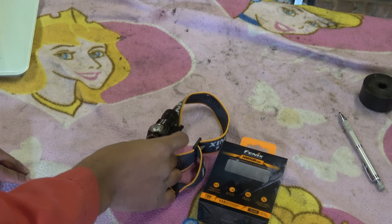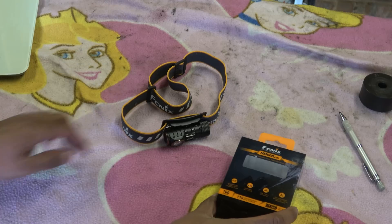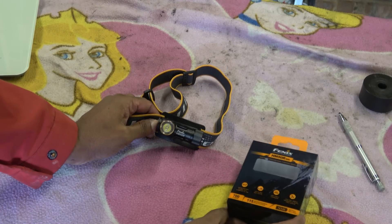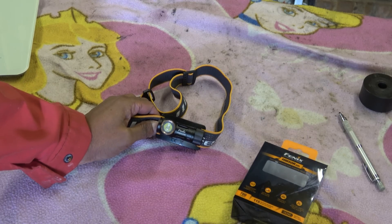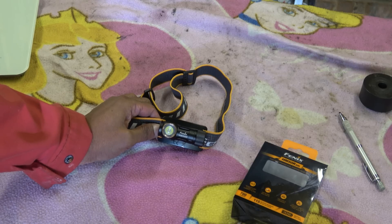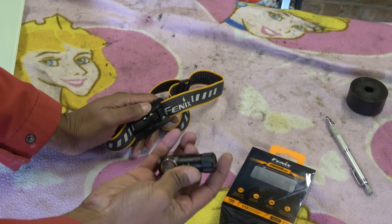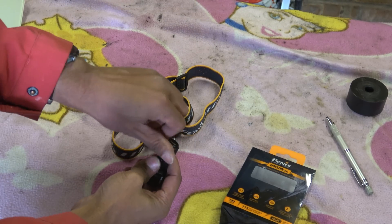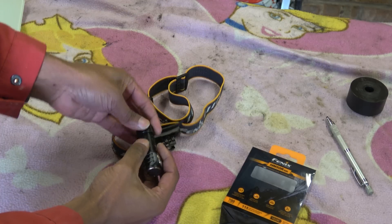The next device is the HM50R headlight. This is version two and it is 700 lumens. It's pretty good — the main reason I have this is I attach it to my helmet and use it as a directional headlight. I used to have a much more powerful one but it used to blind people, so I got rid of that. This one is detachable so you can take it off and change the battery — undo that and out it comes.